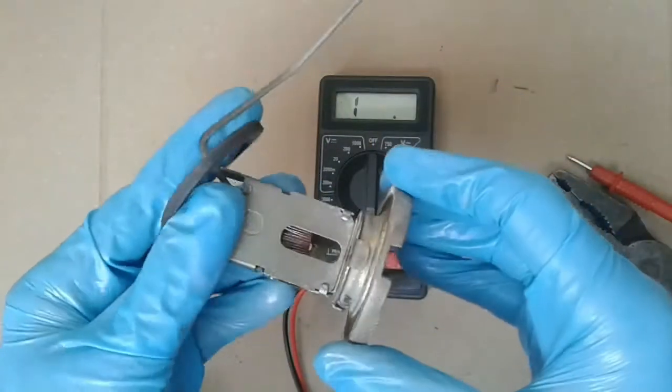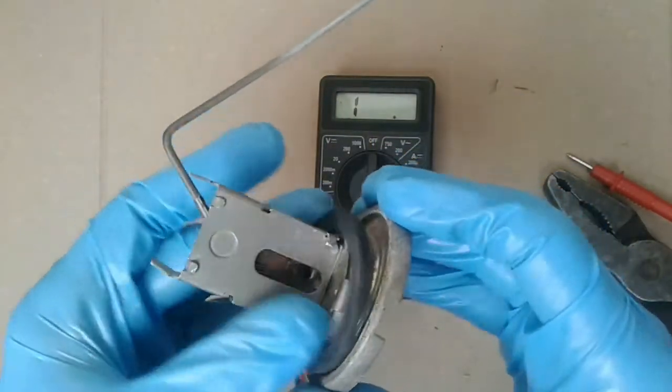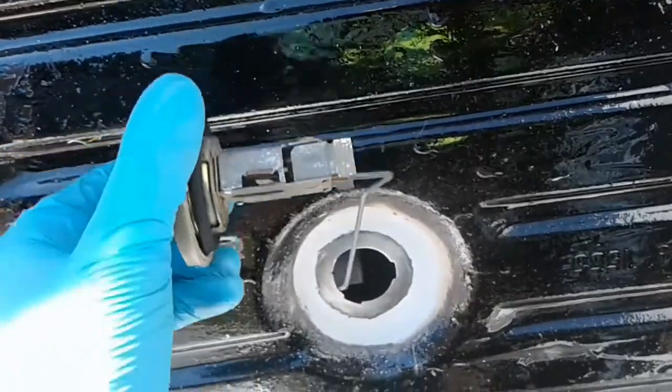Before installing the fuel sensor, it is important not to forget about the sealing ring.